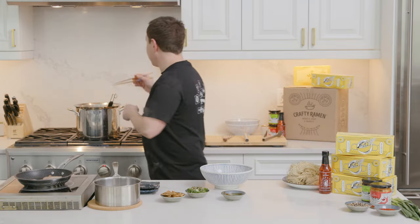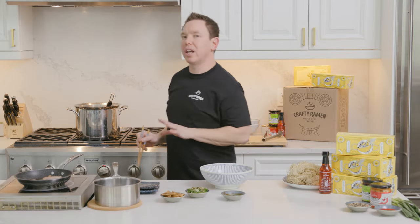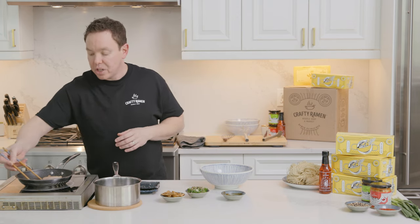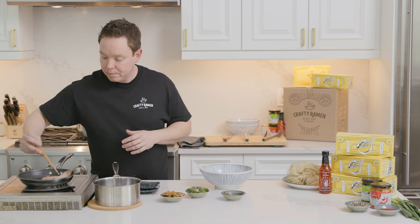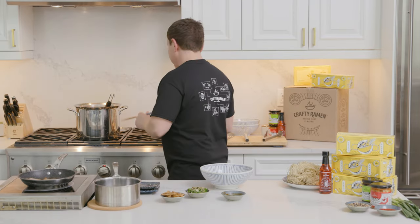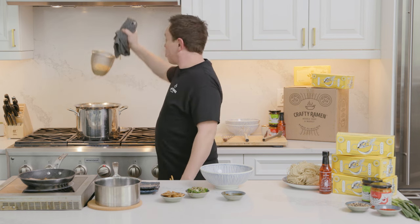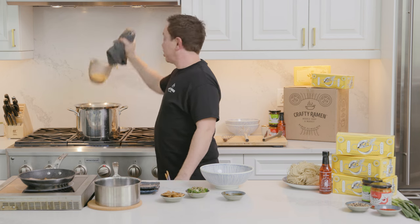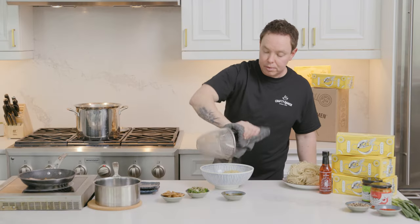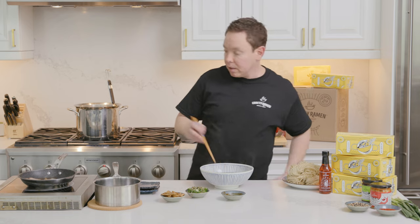I'm going to check on my noodles, give them a stir, maybe even a taste to see how they're coming along. I like my noodles a little bit al dente, and those ones are almost there — probably another 20 seconds or so. While those are finishing up, I'm just going to take my chashu and flip it over. When you're straining the noodles out of the basket, you want to make sure you get as much of the water out of them as possible, because any excess water is going to dilute your broth. Gently let them roll into the bowl, being careful not to splash yourself. Then give them a quick mix, spread them out a bit, and help them soak up that broth.